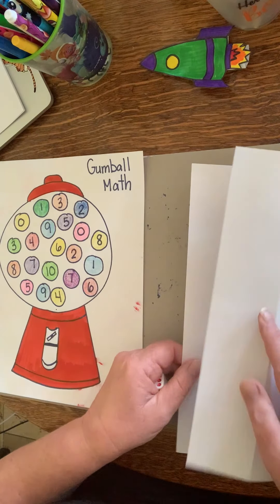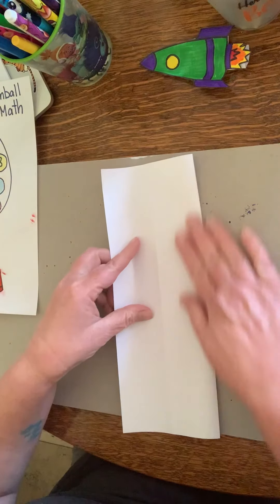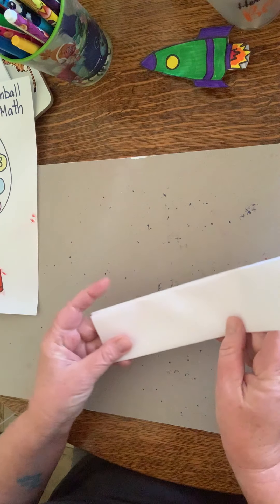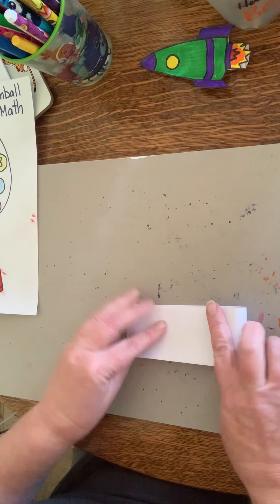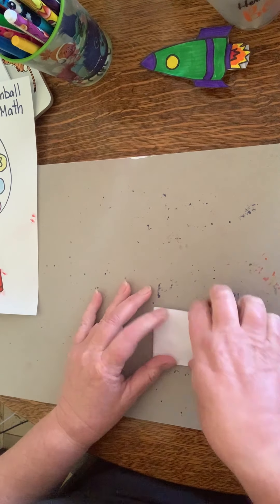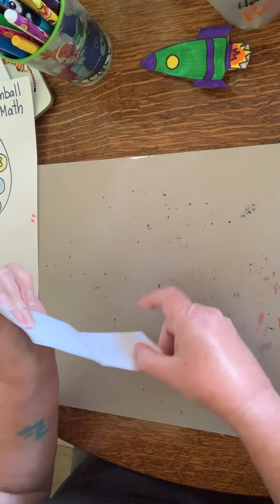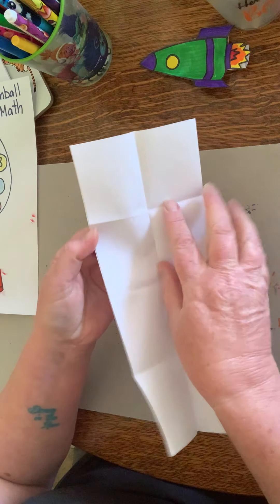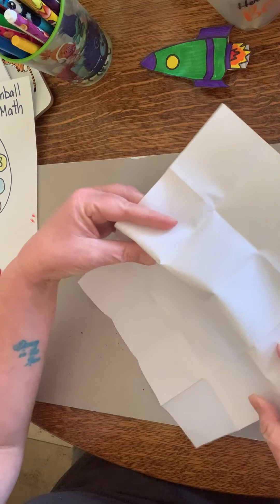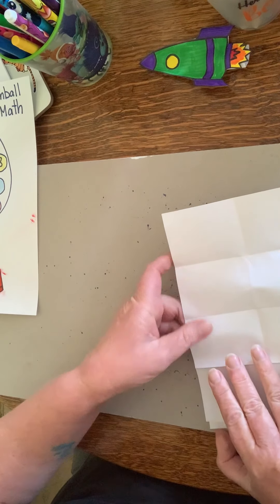So you take a piece of paper and fold it in half, then fold it in half again — nice long hot dog style. Then you fold it in half and fold it in half again, so you've folded it twice in both directions. Remember, if at any time I go too fast for you, pause the video. Now you have all these squares.